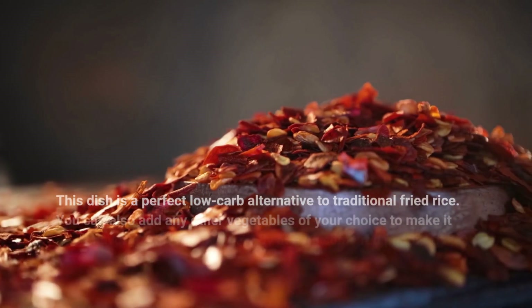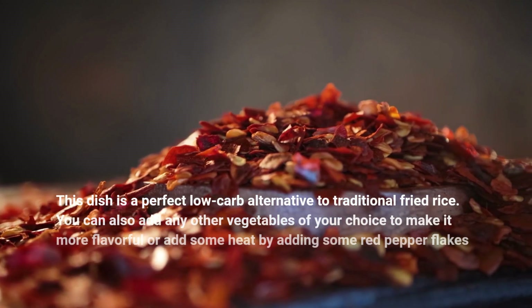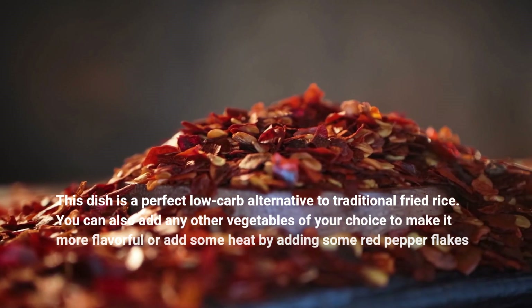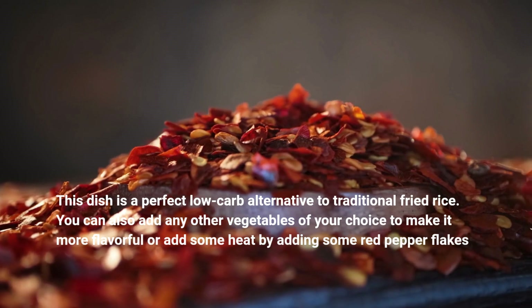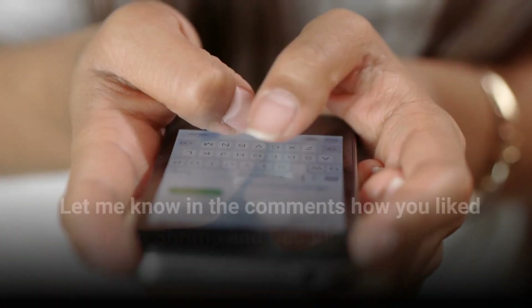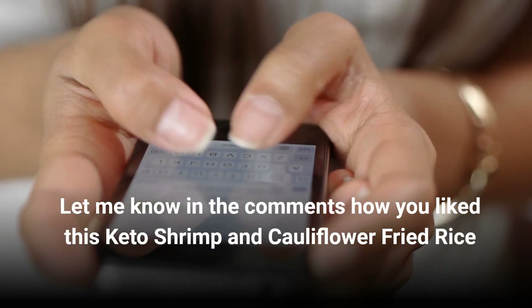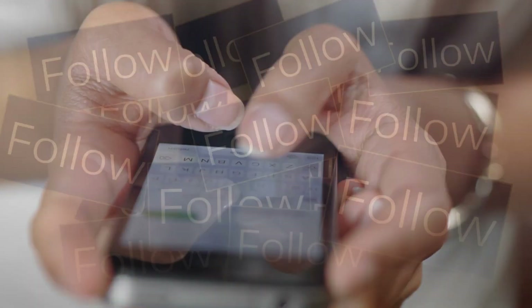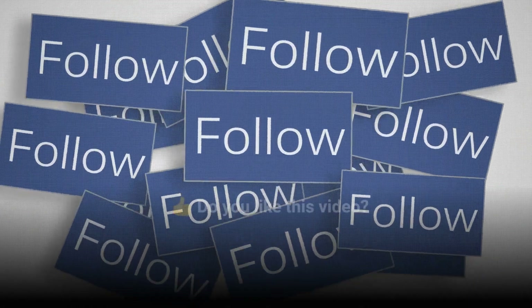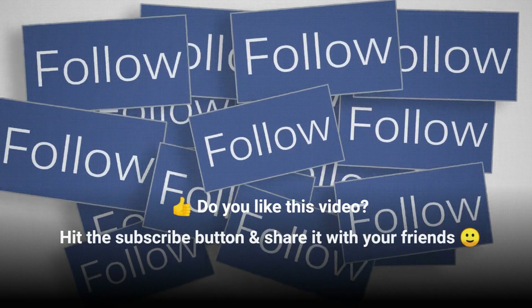This dish is a perfect low-carb alternative to traditional fried rice. You can also add any other vegetables of your choice to make it more flavorful, or add some heat by adding some red pepper flakes. Let me know in the comments how you like this keto shrimp and cauliflower fried rice. If you like this video, hit the subscribe button and share it with your friends.